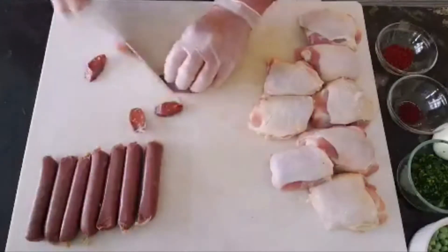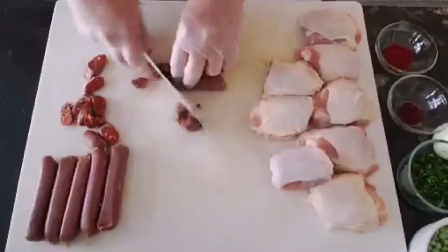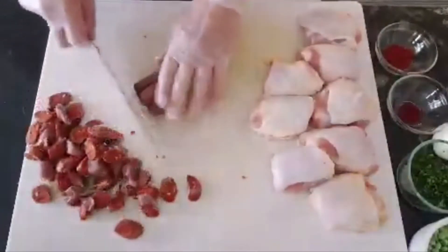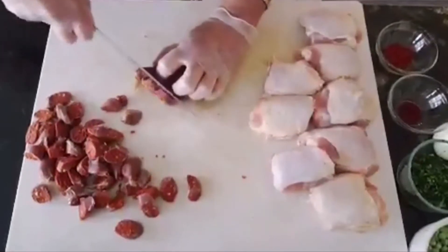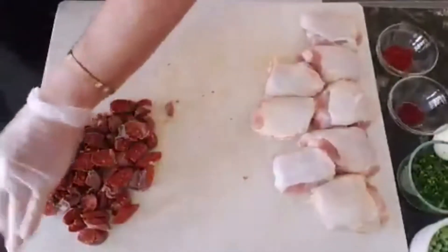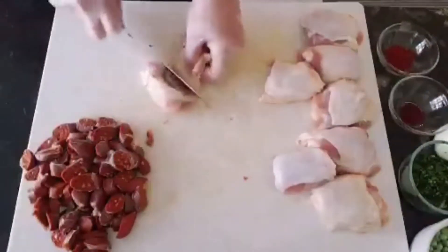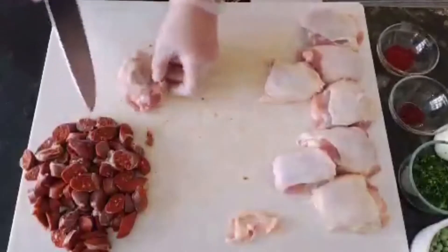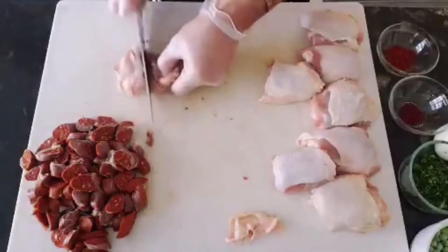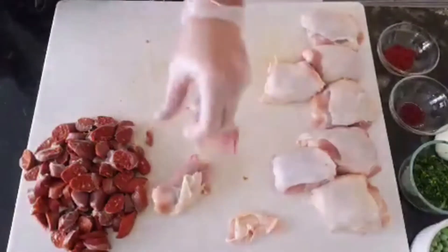We cut the merguez three at a time, then set all our merguez or chorizo aside. We take the chicken, trim a little of the excess, and cut each piece right in the middle so you get two pieces of chicken from each piece.